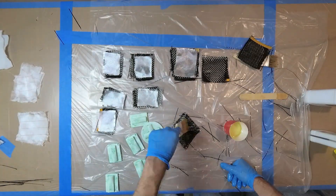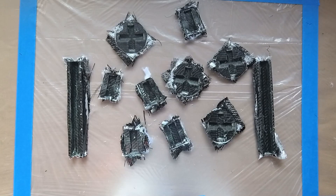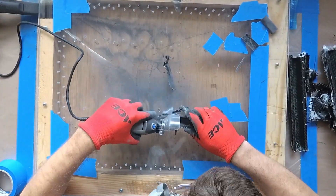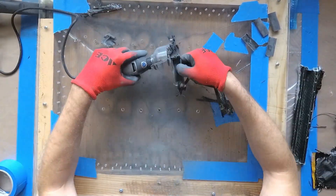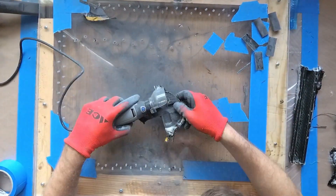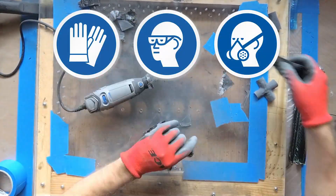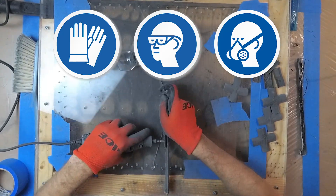Then I take them out of the mold and this is what I get. These parts need to be trimmed. I use a Dremel with a cutting disc for trimming — it works great but creates a lot of very fine dust. The easiest way to deal with the dust is to cut in front of a vacuum, but I made a small downdraft table. The table doesn't work very well; I need a much bigger shop vac for it. Always wear adequate protection when cutting carbon and working with power tools — I use a respirator, glasses, and gloves.